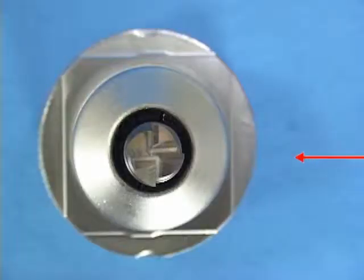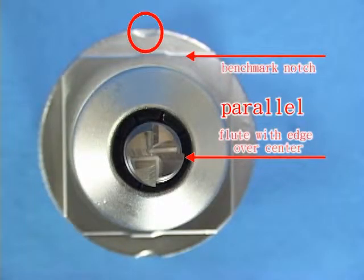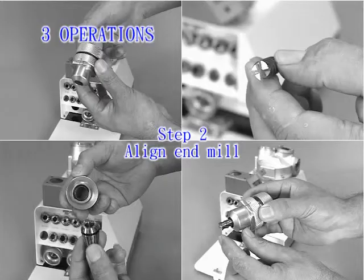Adjust the flute with its edge over the center point and have it parallel with the benchmark notch. Complete the advanced operating resharpener with the above steps.